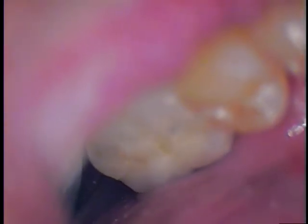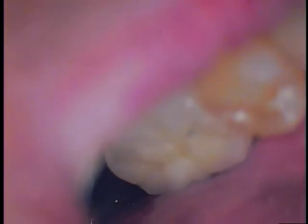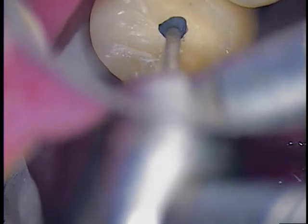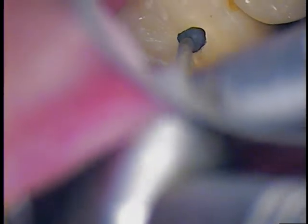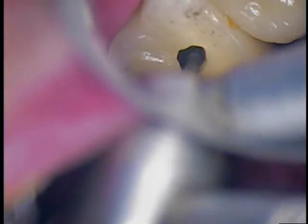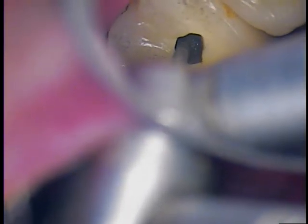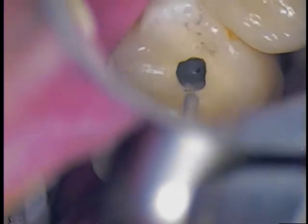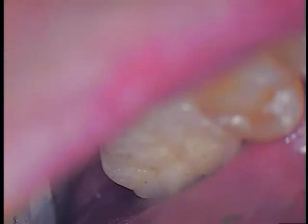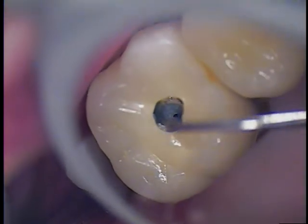I'm going to go back in with my KS tuber and go distal lingual. And of course we've got to put our water back on. Very similar to endo access. Now there's a small little void — we'll get a long explorer and just try to break through. You can see the round shape of the access opening.